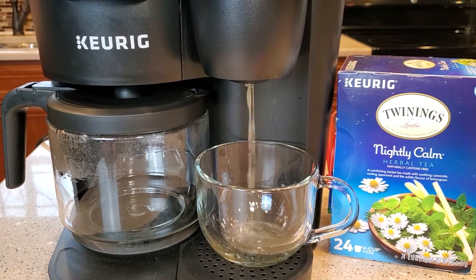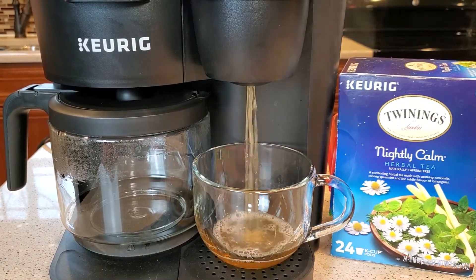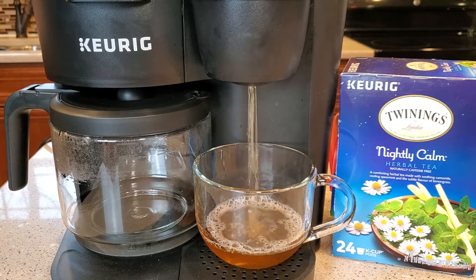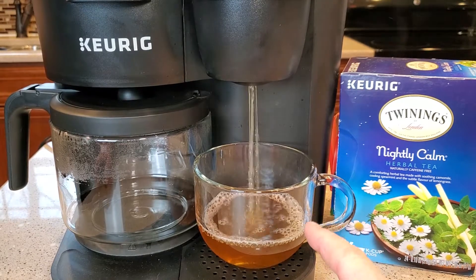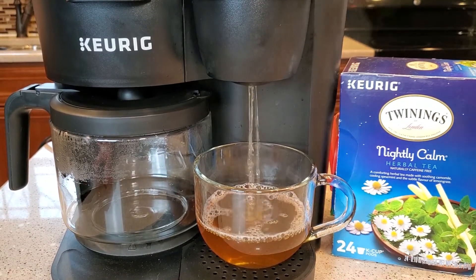You can brew your tea at 8, 10, or 12 — it doesn't matter. But these teas just tend to be pretty strong. If you do a 12 ounce, make sure you've got a big enough cup, because some of the smaller coffee cups don't hold 12 ounces.